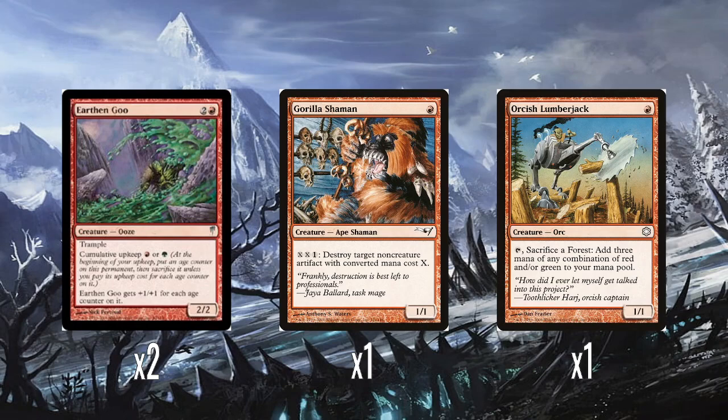Gorilla Shaman is one of the reprints — one red for a 1/1 Ape Shaman. You can pay XX and one to destroy a non-creature artifact with converted mana cost X. This is the infamous Mox Monkey, so-called because it would just destroy those valuable Mox artifacts like Mox Sapphire or Mox Pearl for very cheap, since their mana value is only zero. I think for that reason it's a popular card in Vintage. Even not targeting Moxes, this repeatable artifact destruction on a 1-drop is pretty good.